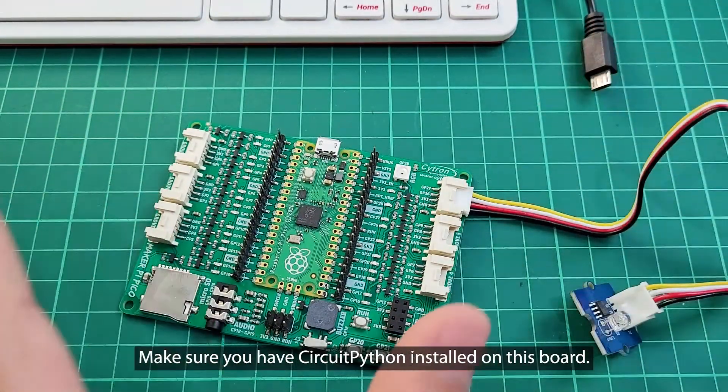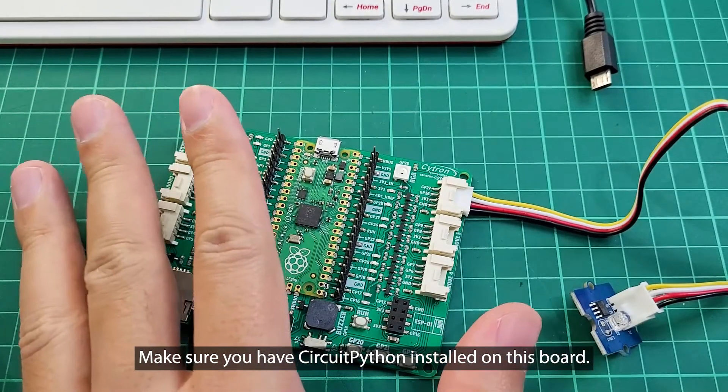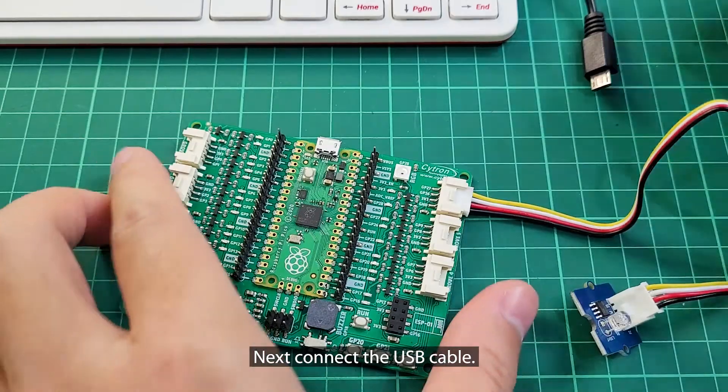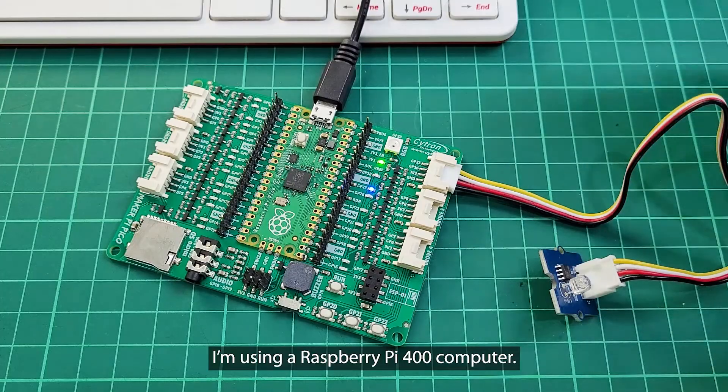Make sure you have CircuitPython installed on this board. Next, connect the USB cable. I'm using a Raspberry Pi 400 computer.